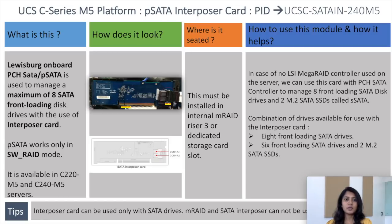This card is used to manage a maximum of eight SATA front-loading disk drives with the use of the interposer card. PSATA works only in software RAID mode. It is available in C220 M5 and C240 M5 servers.